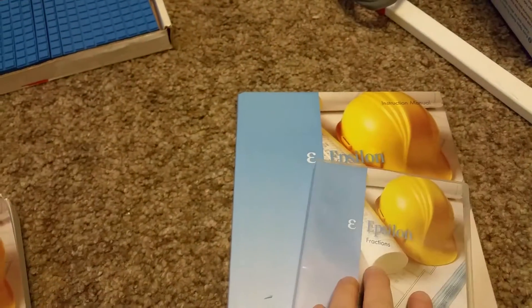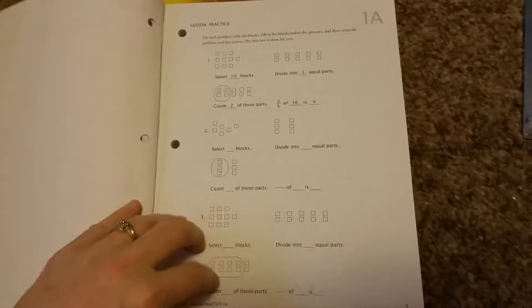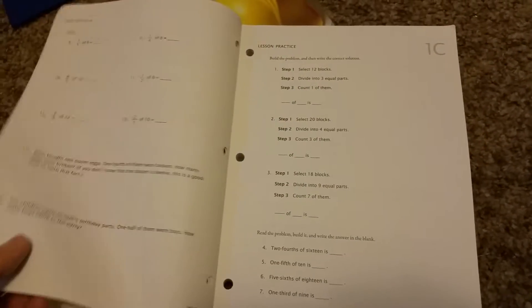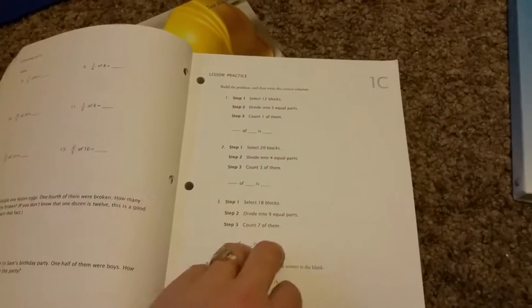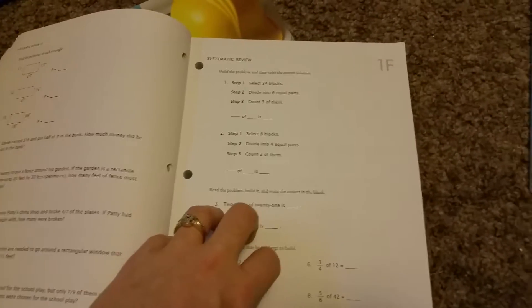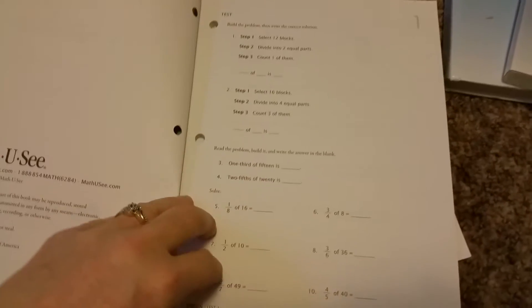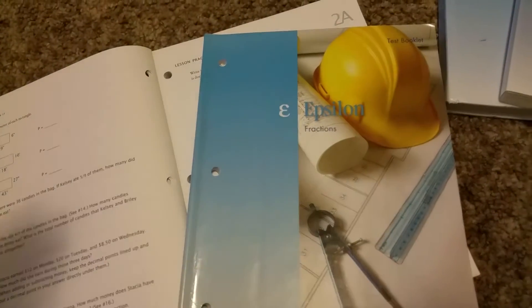After they watch their lesson, they open up their workbook and do their worksheet. There are three worksheets — A, B, and C — to learn the new concepts. If it's super easy for them, they only have to do A, or A and B — you're the teacher, so you decide. The next day you do review with worksheets D, E, and F, and again you don't have to do all three. Then on the third day you do the test, just one page, to see if they've gotten it.